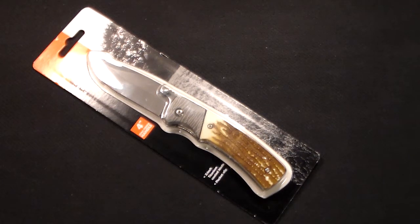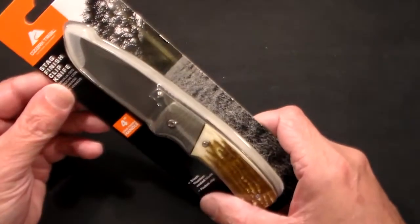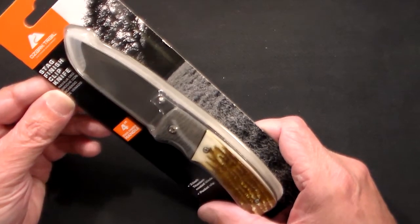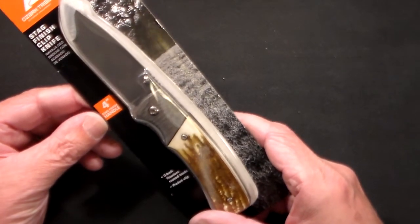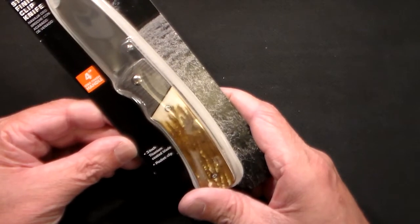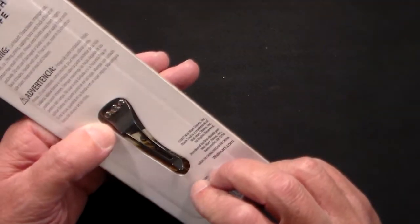I really broke the bank this time. I went into a Walmart and got this genuine stag finish clip knife — the Ozark Trail knife from Walmart. It has a 4-inch stag finish handle, a 3-inch titanium coated blade, and a pocket clip.